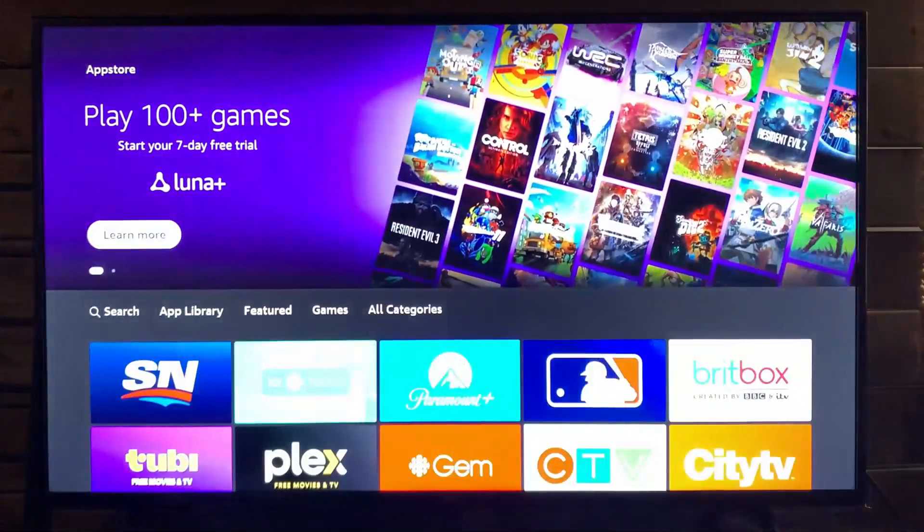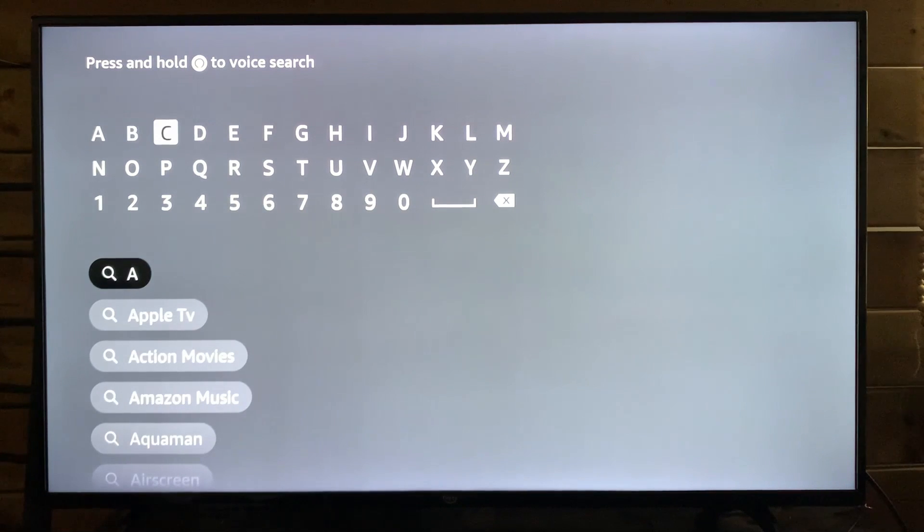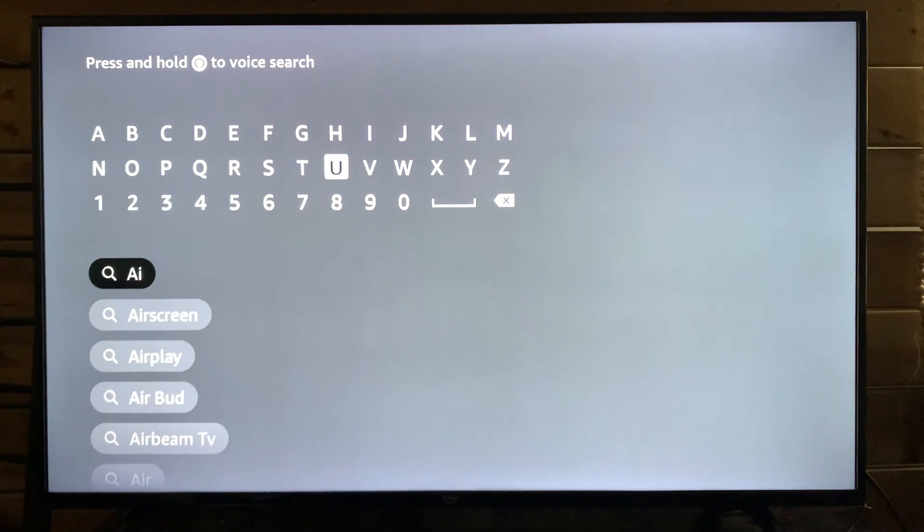Once you're in the App Store, scroll down and go over to search. Once you're in search, type in 'Air', and then scroll down and go to AirPlay from one of the suggestions.